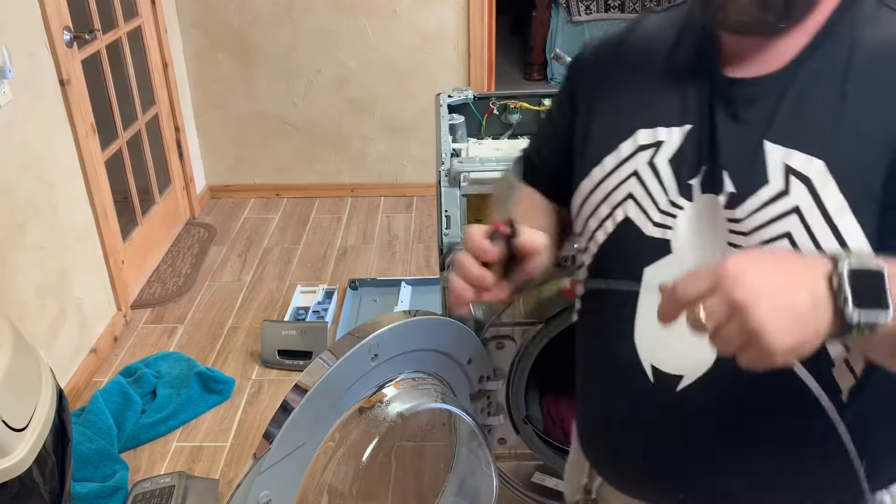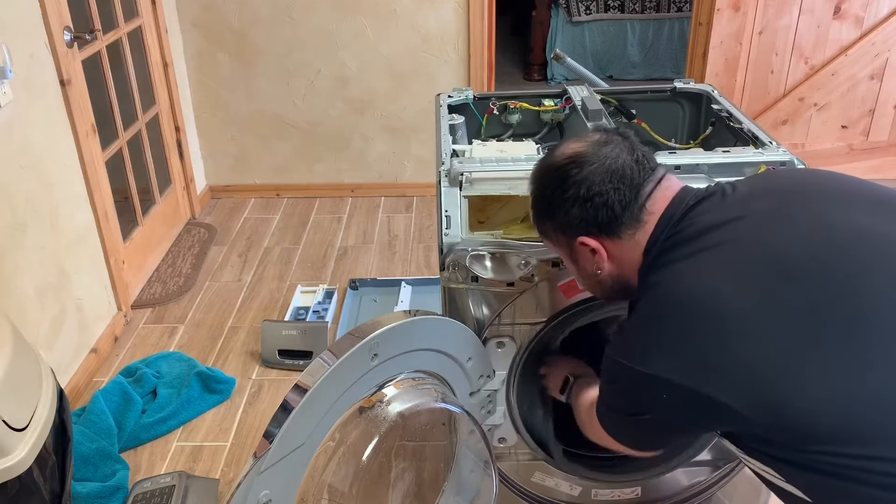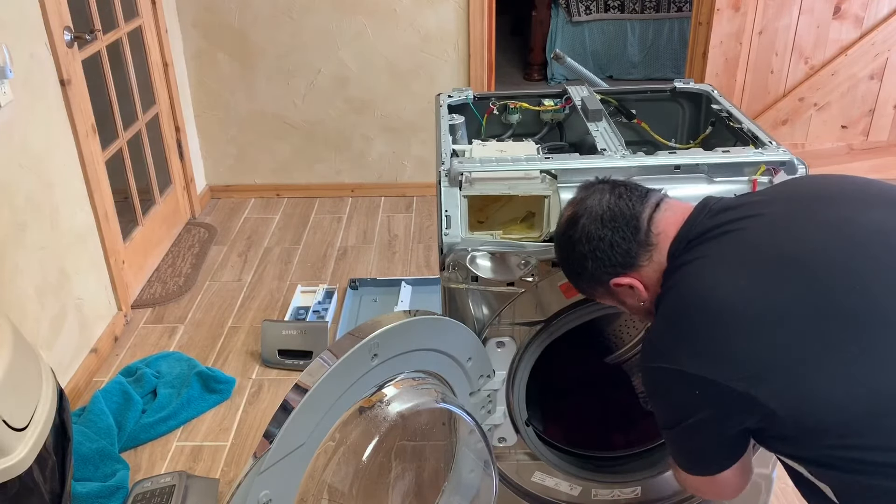Go ahead and take your needle nose pliers and just pull the spring off to separate the rubber from the door, then pull the rubber off of there.